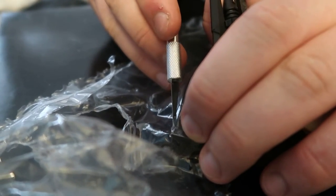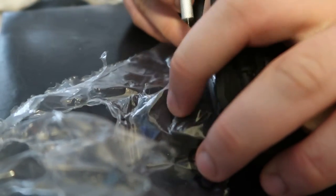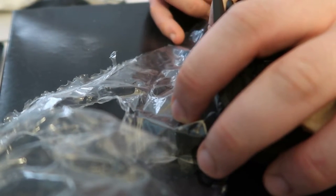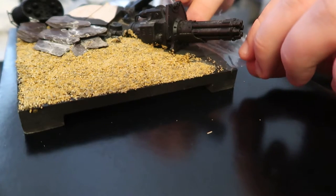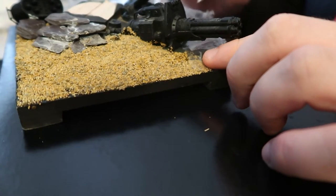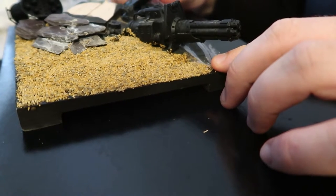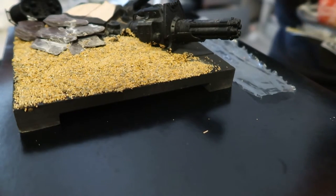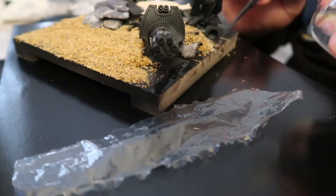In my Redemptor Dreadnought series you'll see that I managed to create water for a lake out of a plastic bag, which sounded completely bonkers at the time and probably still does. But you can mimic water flowing and crashing like waves quite easily with a plastic bag — probably more easily than with resin. Part of this challenge was to recreate that effect. I cut the bag to shape and then just painted and painted and painted it until it started to look like water.